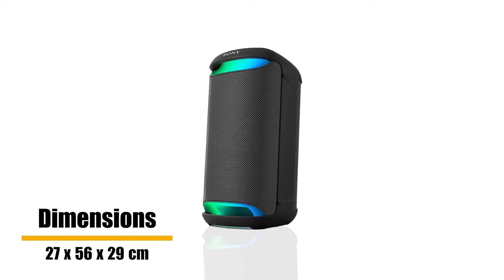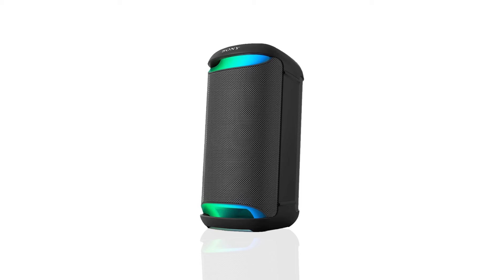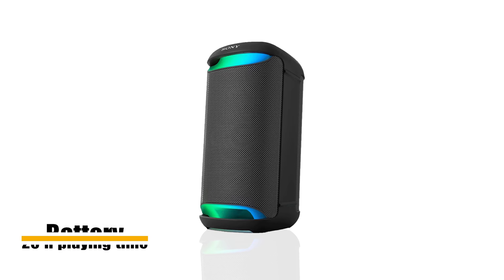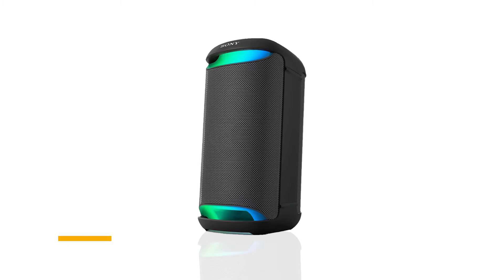Dimensions of the XW500 are 27 by 56 by 29 cm and weight is 11.2 kg. Battery provides up to 25 hours of playing time, and quick charging gives 2.5 hours of playback from just 10 minutes of charging.